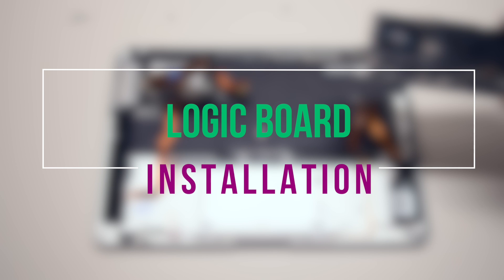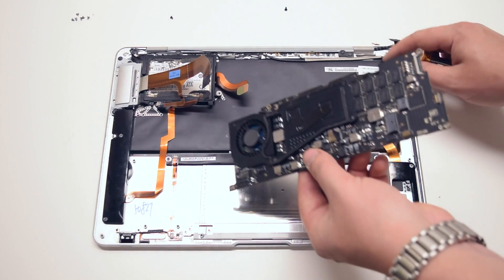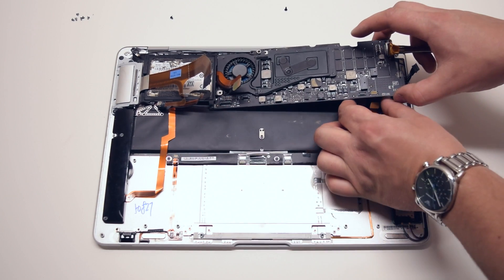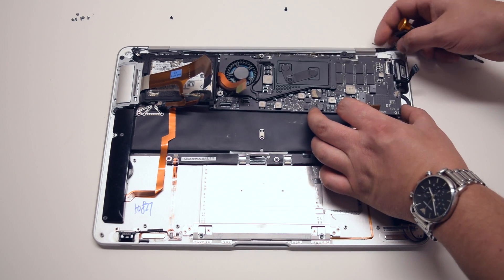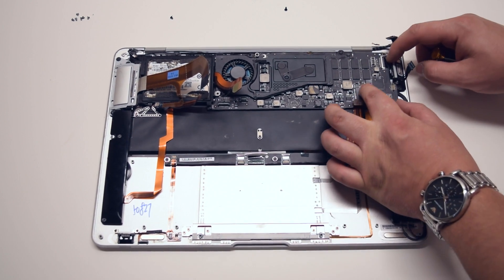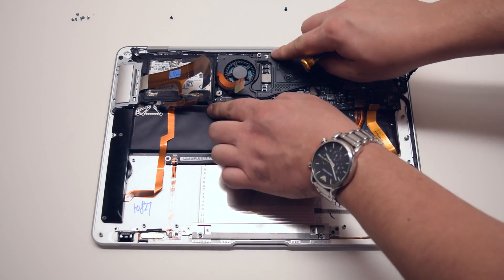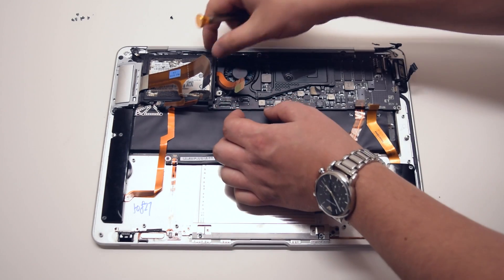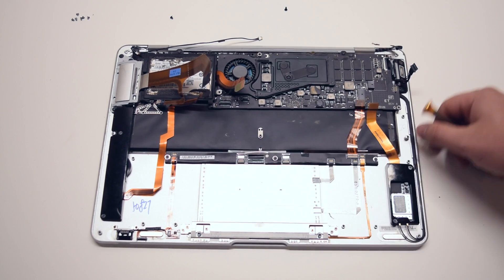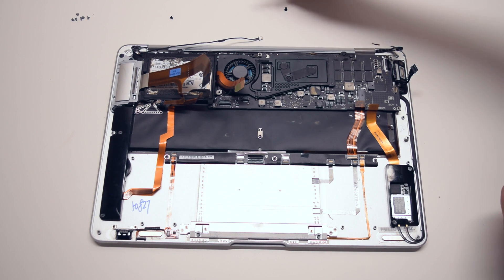Logic board installation. Begin by moving all the cables out of the way and sliding the board into its position. Slide it underneath the hard drive bracket by gently pulling the bracket up. Pull all the cables out of the way, make sure nothing is trapped, and place the logic board into position. Go over several times and make sure that no cables are trapped and that the logic board is sitting firmly in its socket. Make sure the EyeSight cable is not trapped either. Once you're confident that nothing is trapped, go ahead and begin reinstalling the logic board.